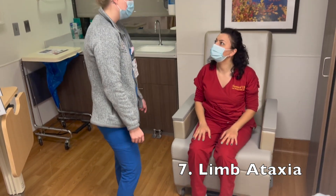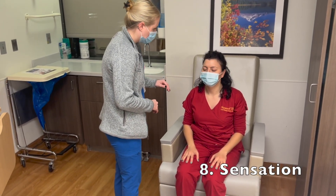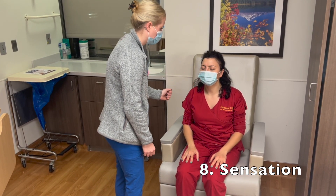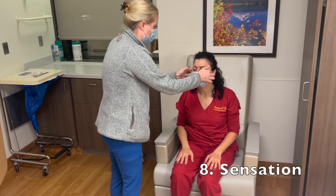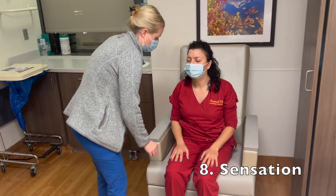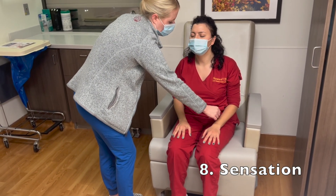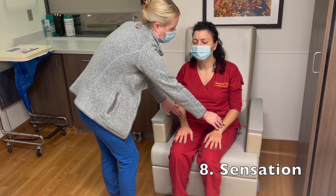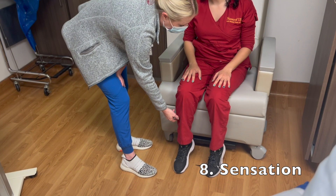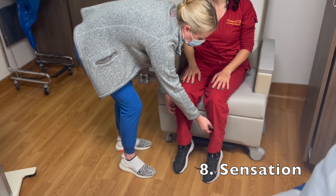Now we're going to look at your sensation. Go ahead and close your eyes. You're going to tell me where I'm touching you — right or left, and if it's face, arm, or leg. Right face. Left face. Both sides of the face — does it feel the same? Yes. Right arm. Left arm. Both arms — does it feel the same on both sides? Yes. Right leg. Both legs. Left leg — does it feel the same? Yes. Very good.